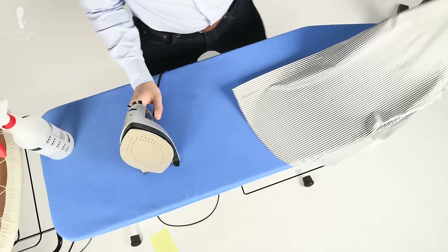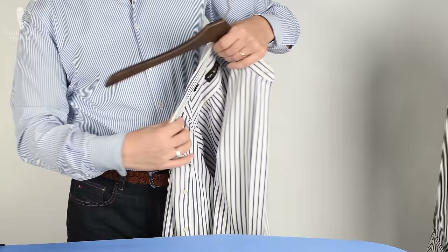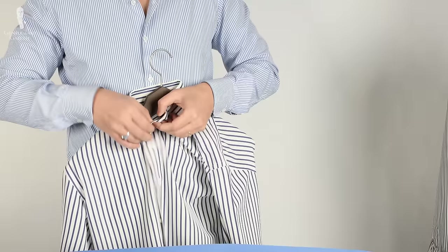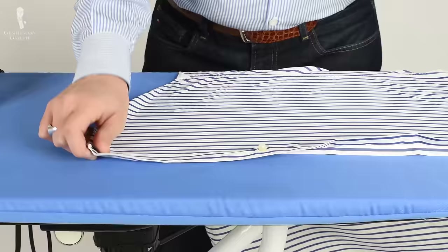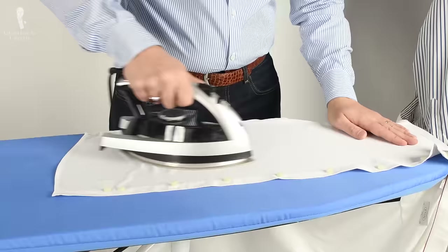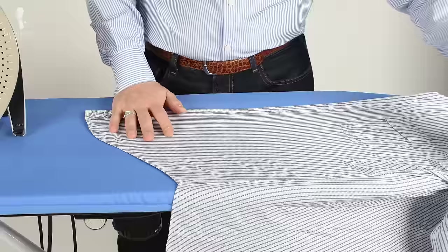And voilà — now you're done! Simply pull the shirt off the board, put it on the hanger, and button the top button or sometimes the top two buttons if you have a big collar. Now you can hang it in your closet and your shirt is ready to go. As mentioned before, because of all the time it takes to set up, it really pays to iron all your shirts at once.